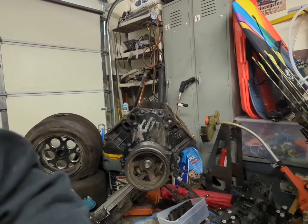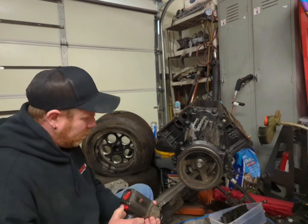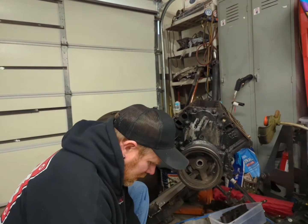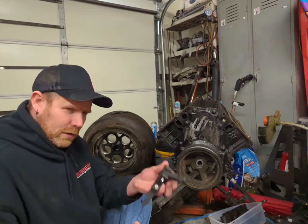I went and rented a balancer puller from O'Reilly. We're going to get this bolt out of here. This is the balancer puller that I rented.